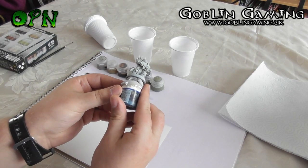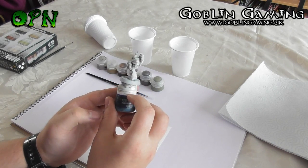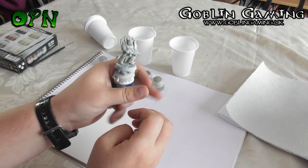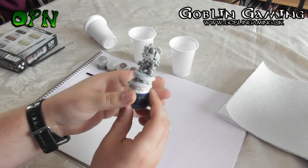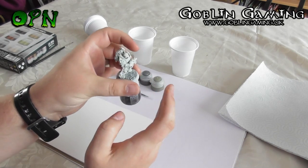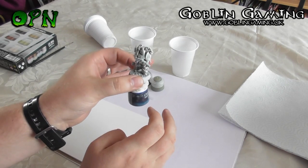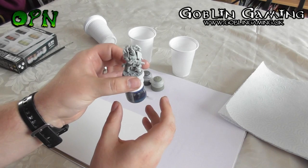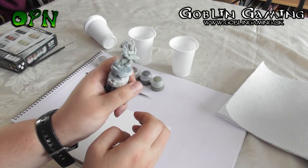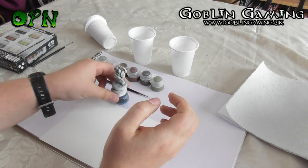I'm also using an old paint pot stuck down with a bit of blue tack or white tack. The reason for this is that it's much easier to hold the miniature if it's on a base. If you're holding just the miniature itself you can easily get cramp in your fingers, and you also risk getting paint on your fingers and spoiling the look of the miniature. I highly recommend placing the miniature on a base that you can hold in your hand.